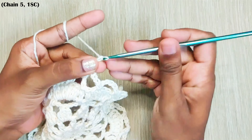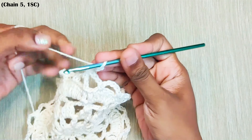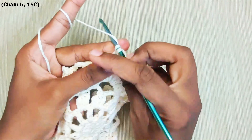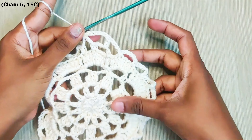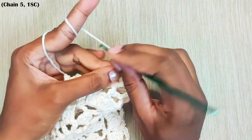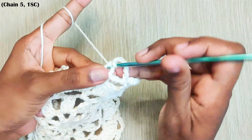Next round, chain 5 and one single crochet in the next chain space. Now repeat this: chain 5, one single crochet in the next chain space.